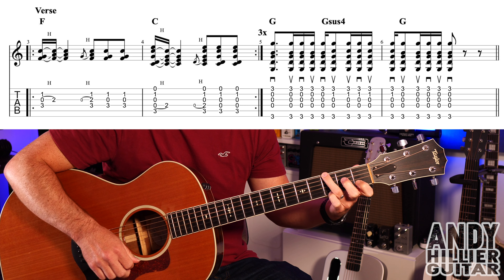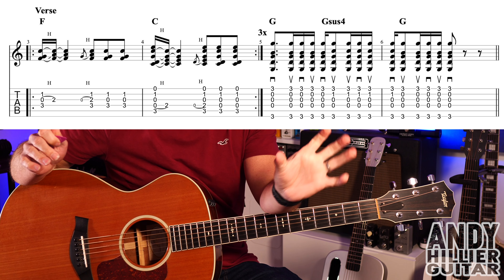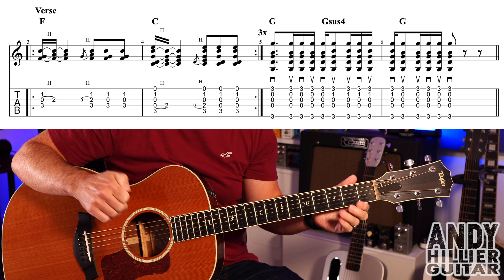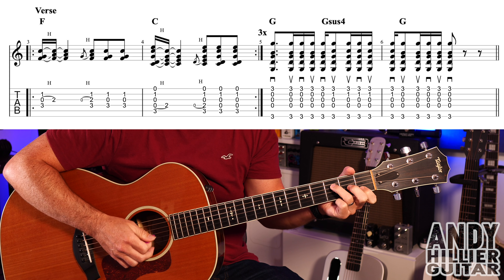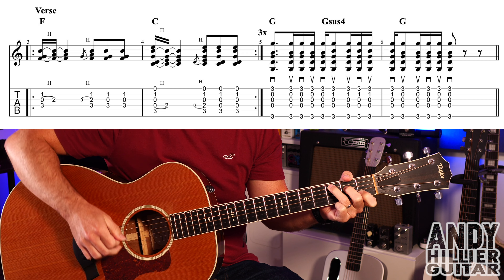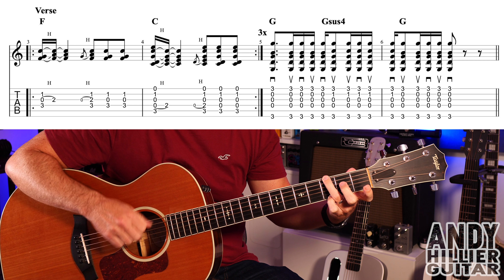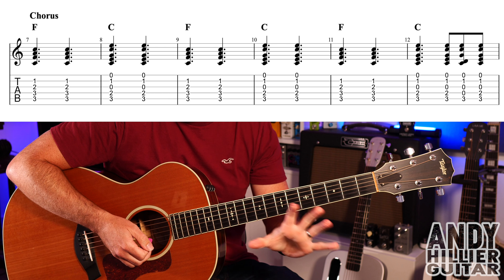And up to speed, bars 5 and 6. So that's the verse - the first two bars repeat three times and then you carry on and play bars 5 and 6. Let's just play the line without any repeats so you can hear how it goes. This will be like the third time round.